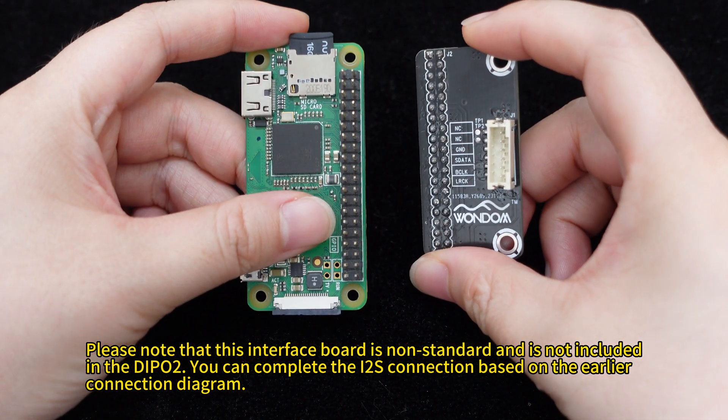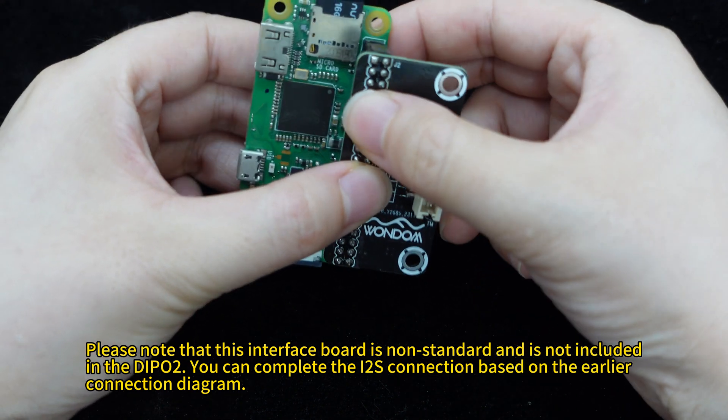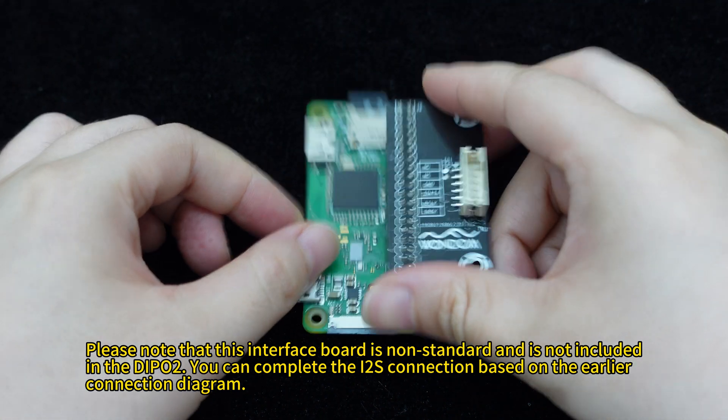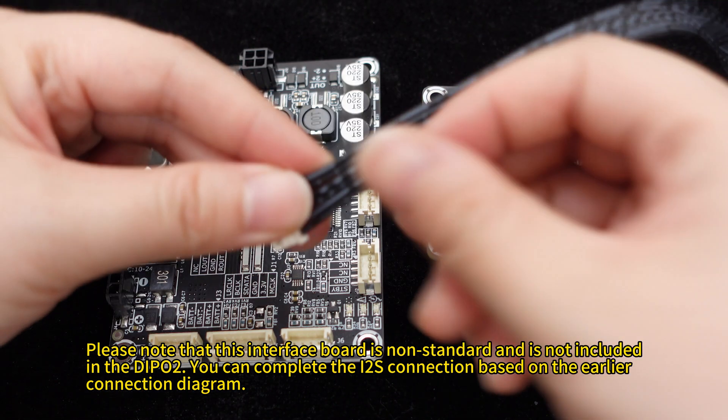First, connect the Raspberry Pi to the adapter board. Then connect the Dipo 2i2s to the Raspberry Pi using cables.